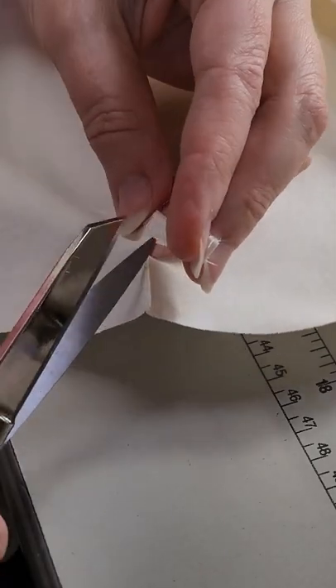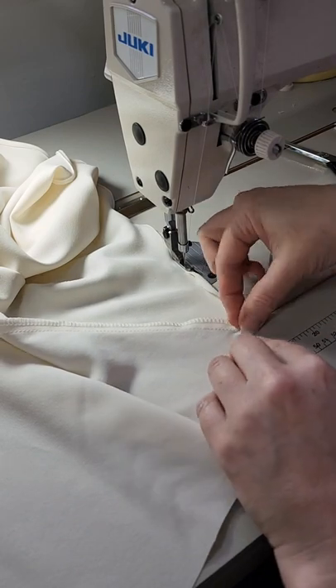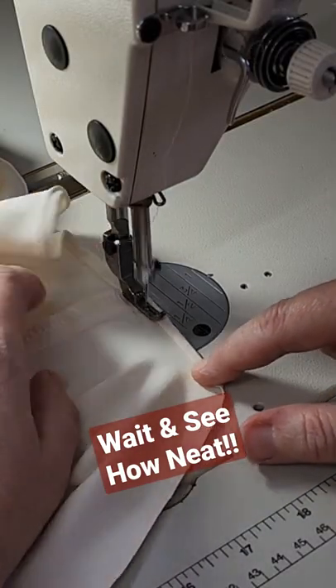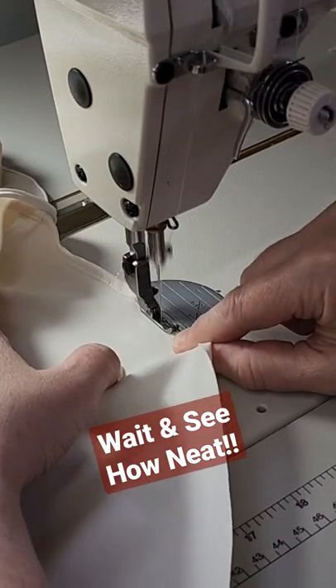You're going to trim the seam allowance away up to the height of what your hem allowance is. Now do that roll and you're just going to catch the edge of that seam allowance in there. There's no bulk in there now to deal with — just continue on your way with your rolled hem.